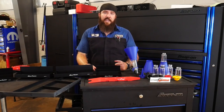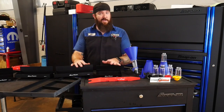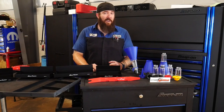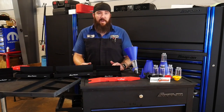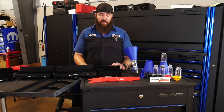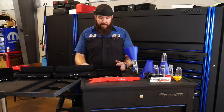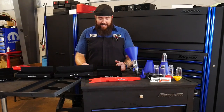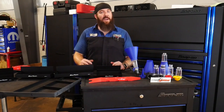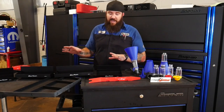Third up for these nifty tools is going to be this nice magnetic tray set by Bluepoint or Snap-on. Now when's the last time you heard a Snap-on tool coming in at under $60 that was really worth your time and money? Not too often does that happen, but they really knocked it out of the park on this one. This is going to be a four-piece set. Part number is BLPMPTSET A — I'll put that in the description below. It's a four-piece magnetic tray set.